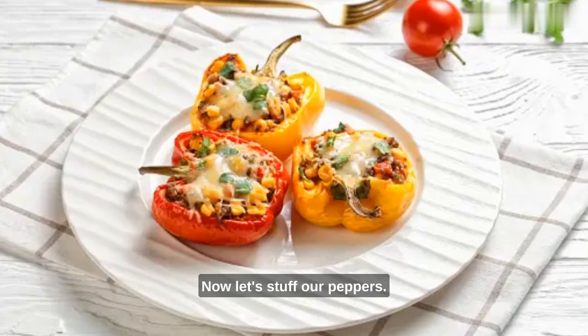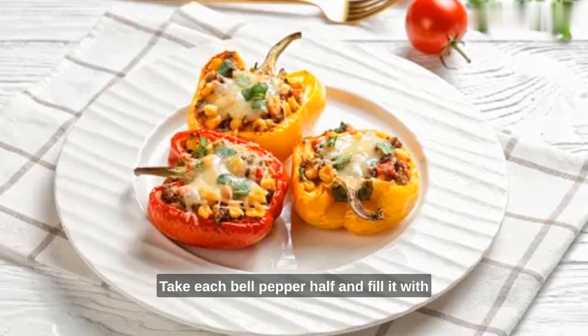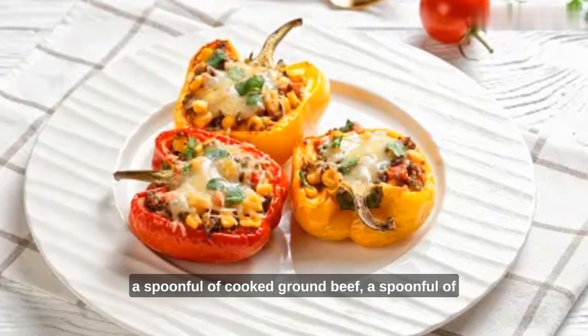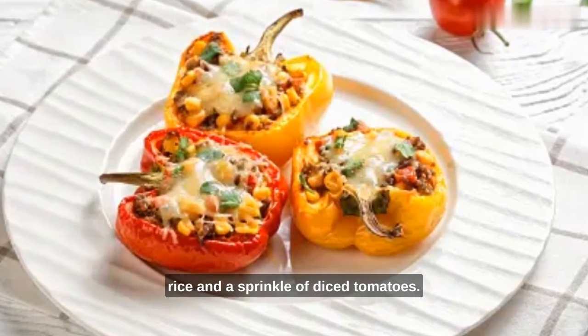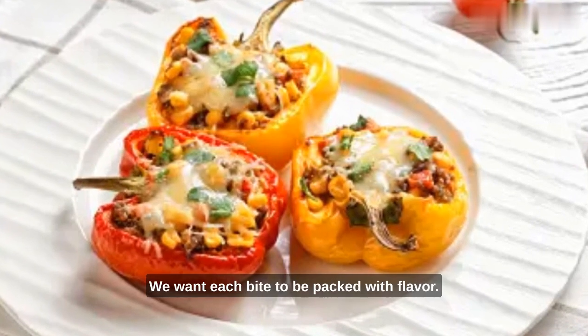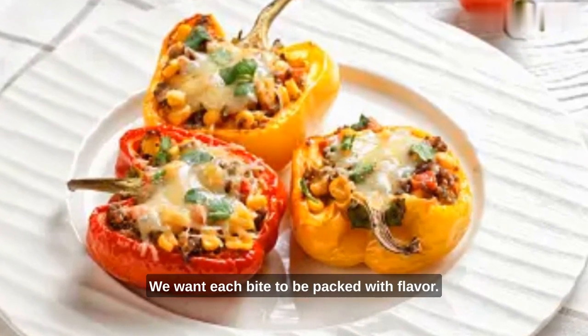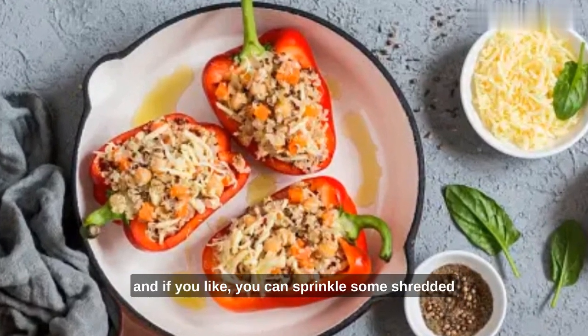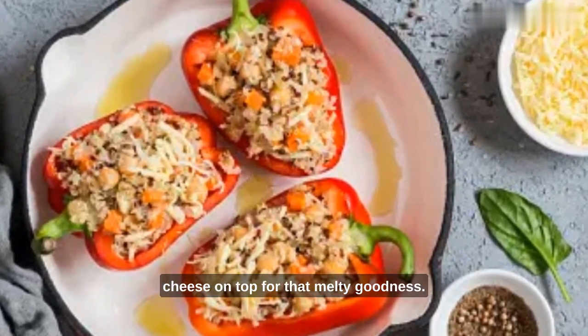Now, let's stuff our peppers. Take each bell pepper half and fill it with a spoonful of cooked ground beef, a spoonful of rice, and a sprinkle of diced tomatoes. Don't be shy with the filling — we want each bite to be packed with flavor. Place the stuffed bell peppers in a baking dish, and if you like, you can sprinkle some shredded cheese on top for that melty goodness.